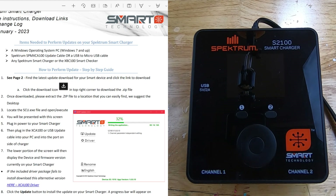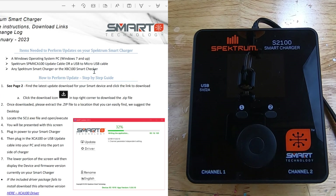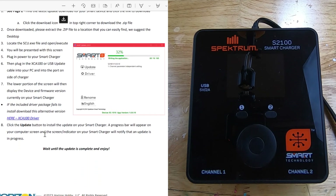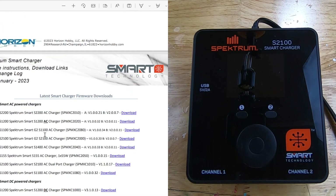I'm here on the Spectrum RC web page — I'll put a link to this in the description box. This has some information about what's in each of the updates; it's a change log, and it also gives you instructions. As I mentioned, this is only for Windows PC — no Mac, no Linux, as far as I know. They have all the versions for all of their chargers in here, so we'll have to scroll down and find the S2100 dual port charger, which is the one we're working with.